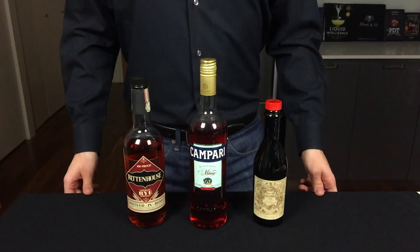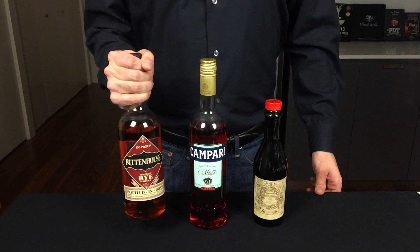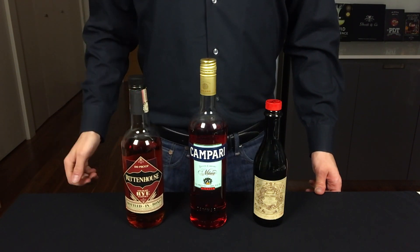The Boulevardier is often considered a cousin of the Negroni, and this simple cocktail is one of my favorites. To make this you will need a whiskey — I prefer a rye because it's a bit more spicy and robust than a bourbon.